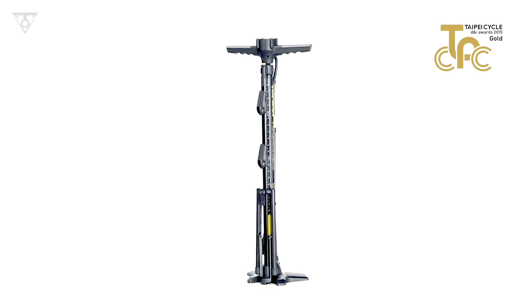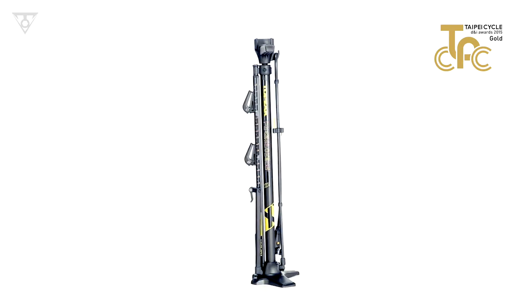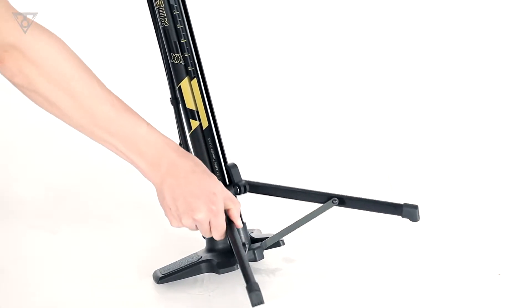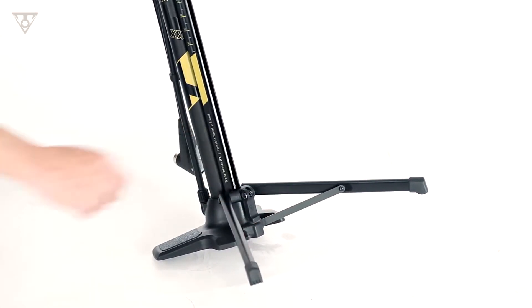Transformer XX is a design award-winning floor pump with a detachable, integrated bike stand. As a pump, it features a robust, extendable tripod base for greatly increased stability.